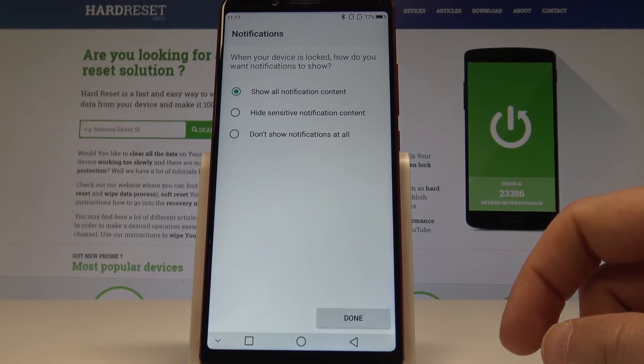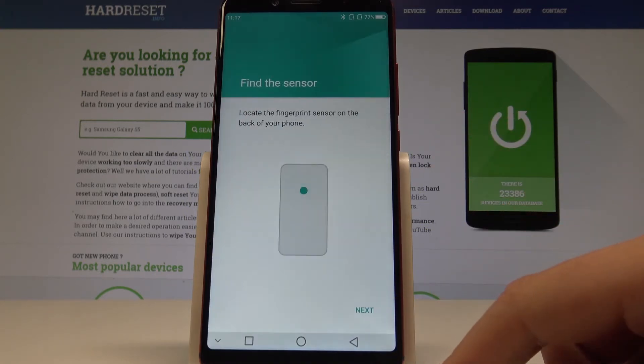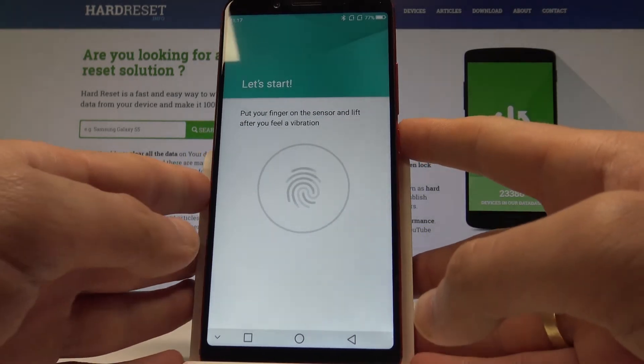You can also choose the form of notification — you can select Show All Notification Content, hide the sensitive ones, or don't show notifications at all. In my case, let me show all content. Tap Done, and now let's tap Next.